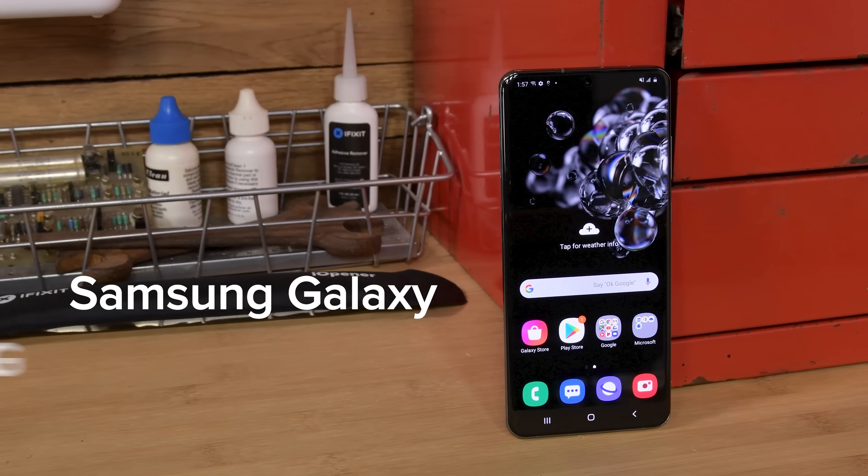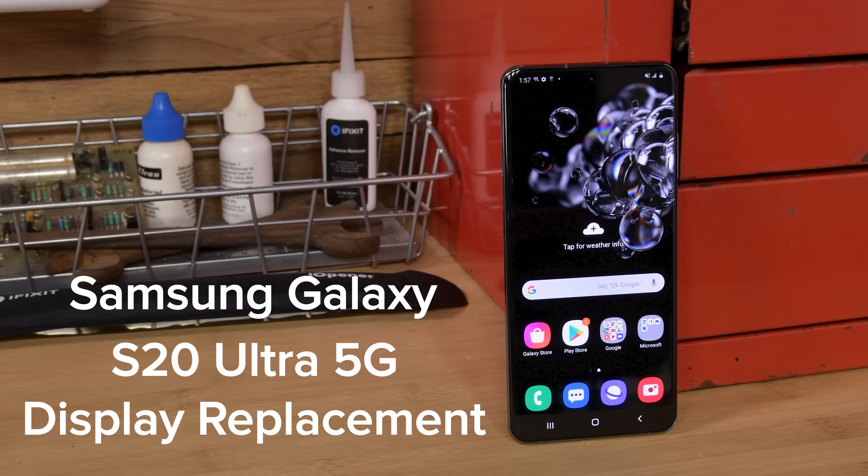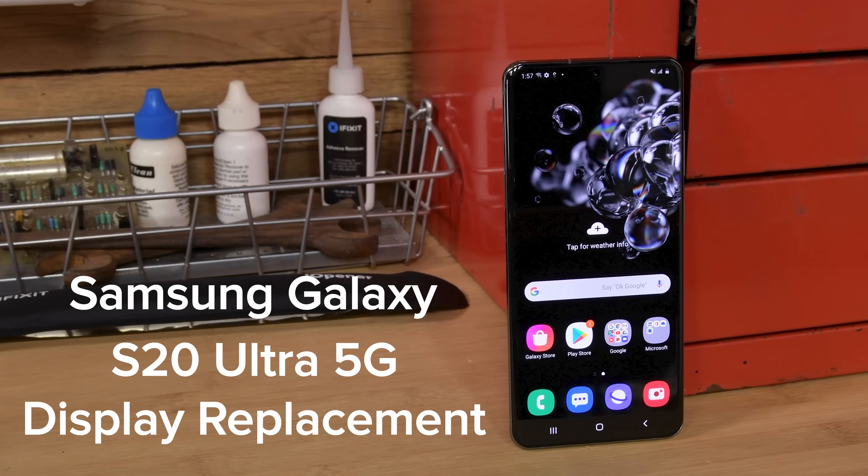If your Galaxy S20 Ultra's screen is cracked or just starting to turn green, replacing it yourself is an option and we can show you how. This video will guide you through replacing the display on your Galaxy S20 Ultra.